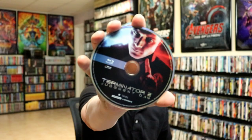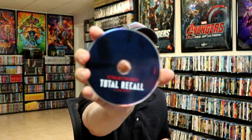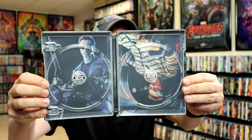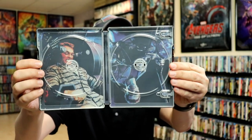We have our Terminator 2 disc with some disc art, and we have our Total Recall disc with some disc art as well. On the inside they did the exact same thing with the artwork — they flipped it. So we have Terminator Arnold, and then you flip it over and we have our Total Recall Arnold.